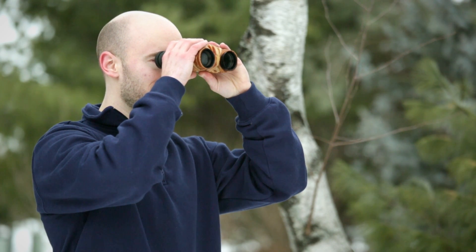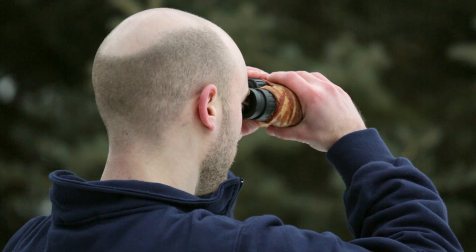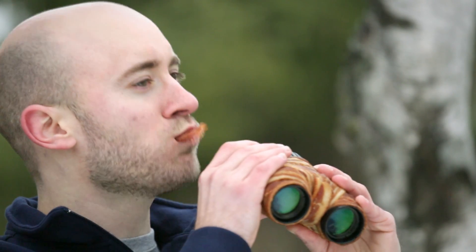Best of all, if the birding is good, go ahead, stay out in the field a little bit longer. With your porcnoculars, you'll always have a satisfying snack in hand — quite literally.